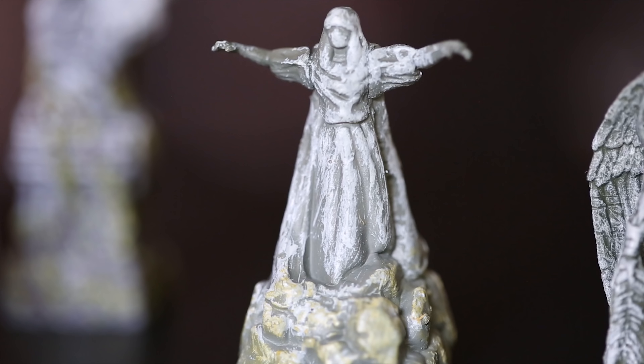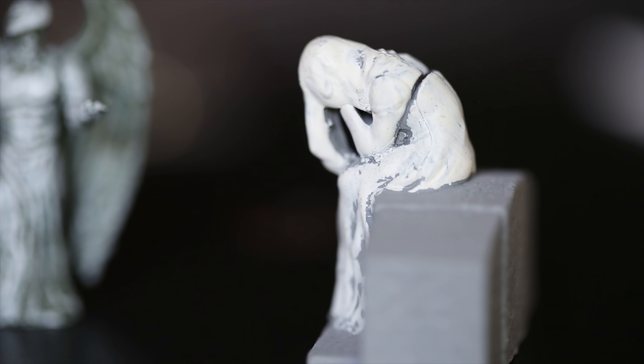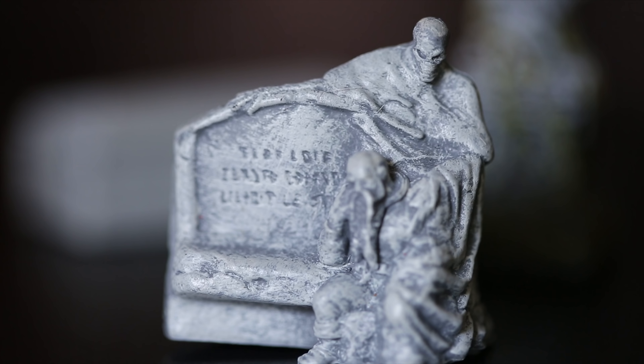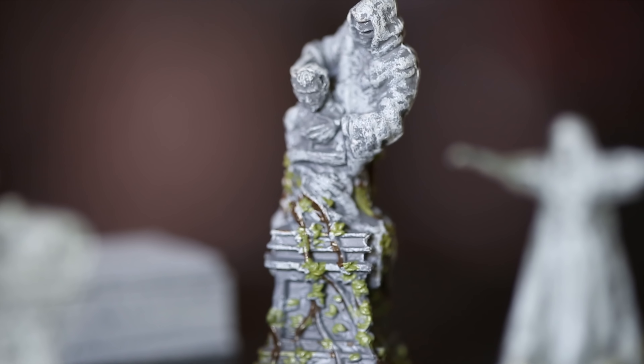WizKids has also come out with a very special City of the Dead set, which is perfect if you're looking to set a combat scene or any encounter in a graveyard during your campaign. With plenty of creepy statues, you can use tombstones, catacombs, and sarcophagi.